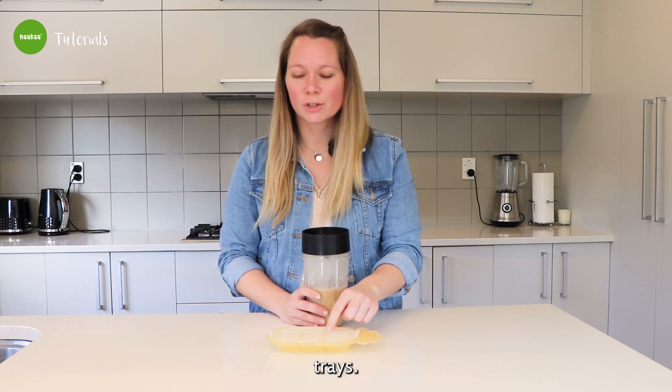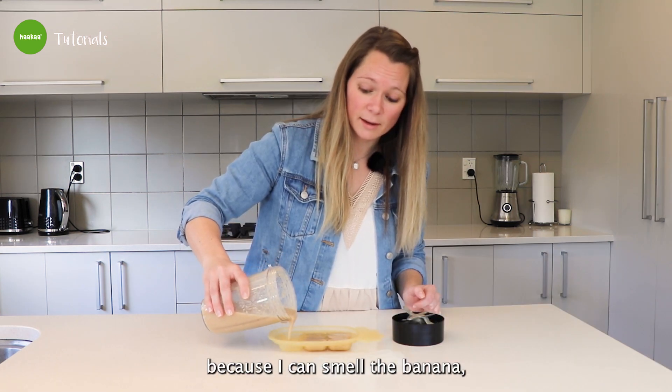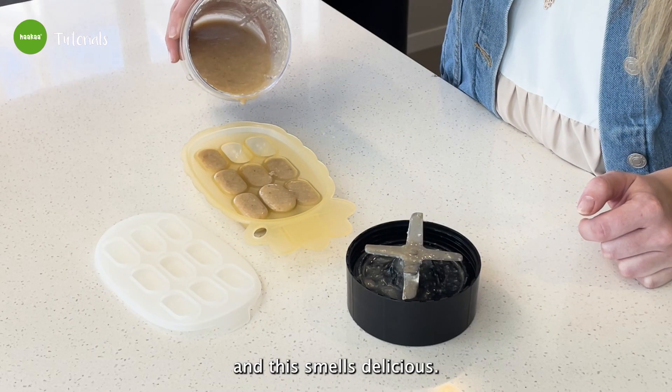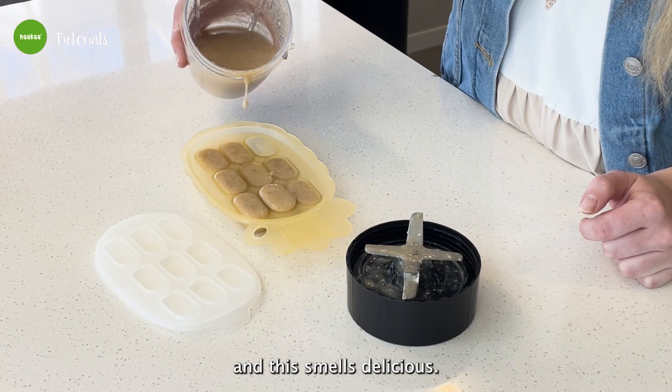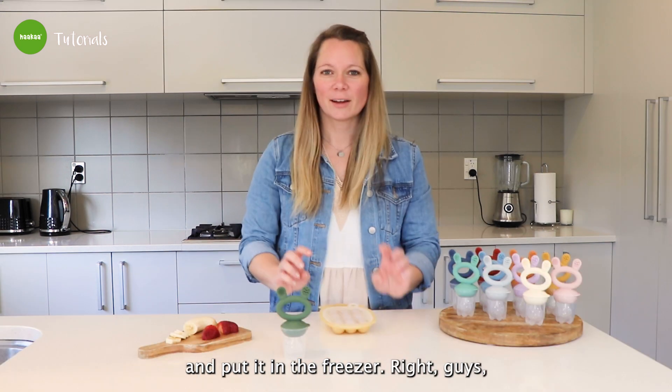So now we have to pour it into our nipple trays — we'll see how messy that gets. I wish you guys could smell it because I can smell the banana and this smells delicious. Now this is done. We put our lid on and put it in the freezer.